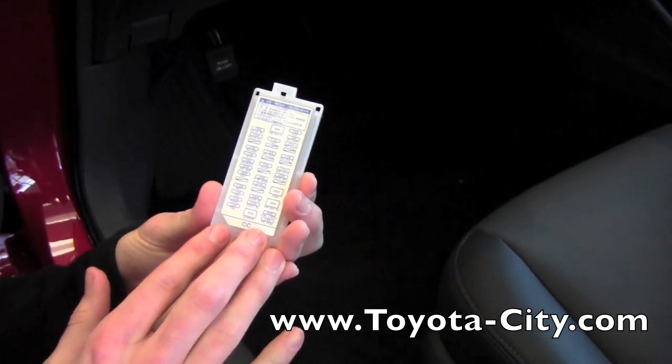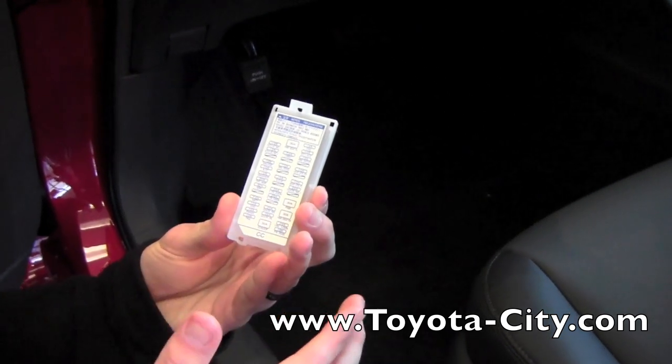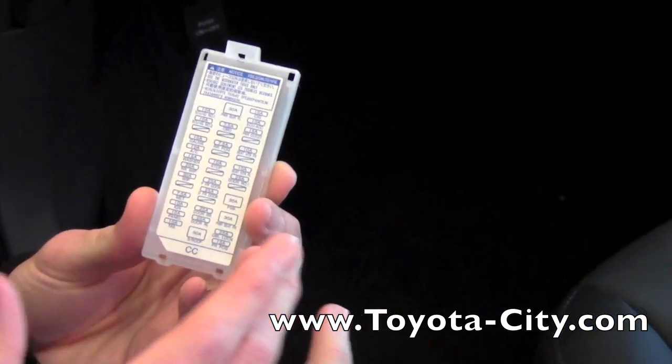Now these fuses are going to be more of your common fuses — things like power locks, fog lights, power outlets, things like that. Power outlets are probably the most frequently blowing fuse just because we tend to pull too much power on them.